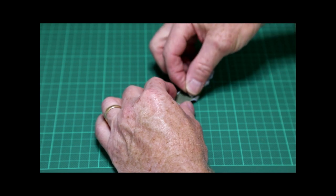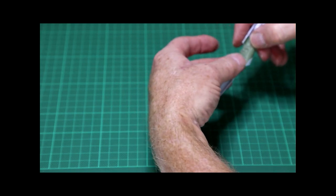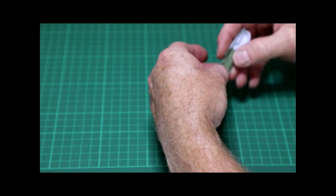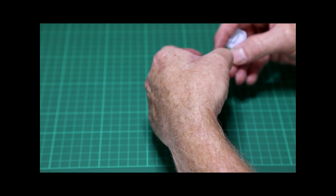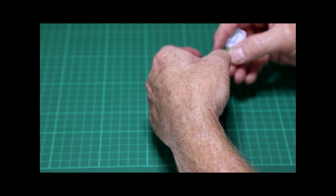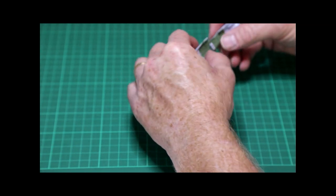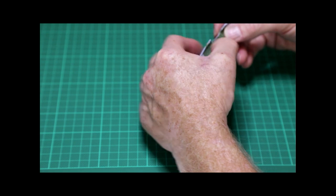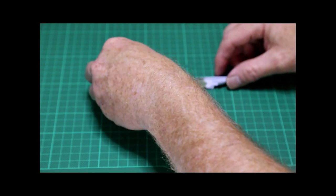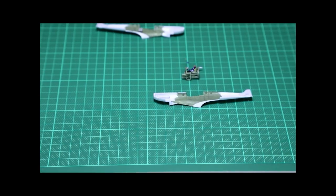Now comes the ultimate test as to whether you've constructed the cockpit parts correctly. If they didn't go together quite right, you'll have difficulty getting the two fuselage halves to join. Start by putting the oxygen cylinders in behind where the seat goes. Check the instructions to see where the front and rear bulkheads should sit in the fuselage frame, place them in position, and do a little flexing with the cockpit parts to help everything sit properly.